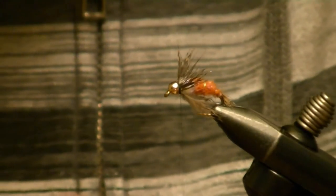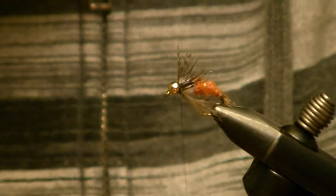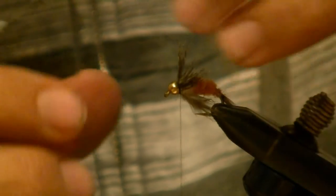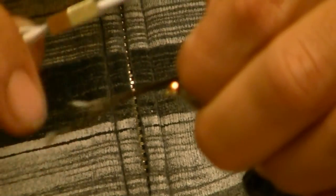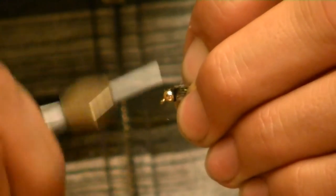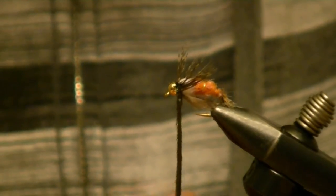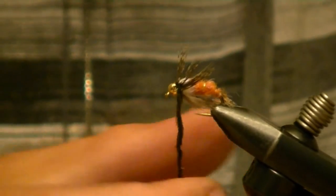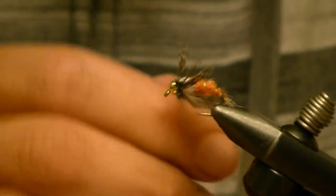I'm going to take three strands of peacock herl, tying them in a little above the rear so I'm well into the actual nice herl section of it. I'll run my thread down and just kind of wrap this peacock herl around my thread, then spin it with my thread.